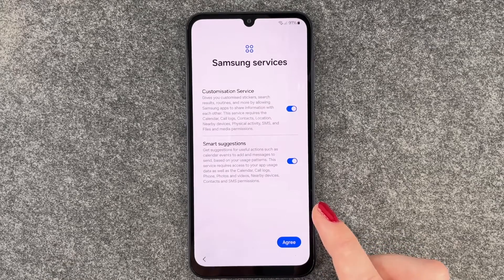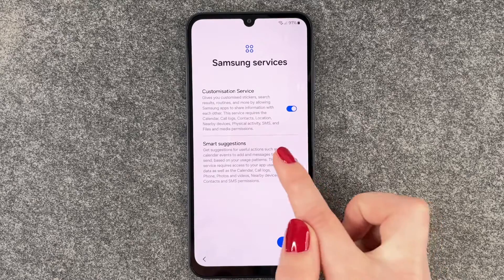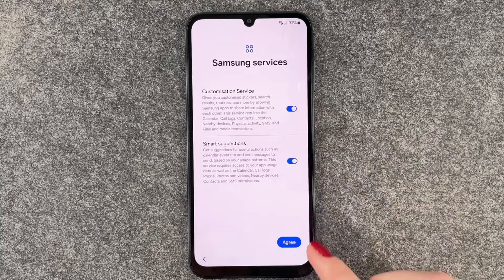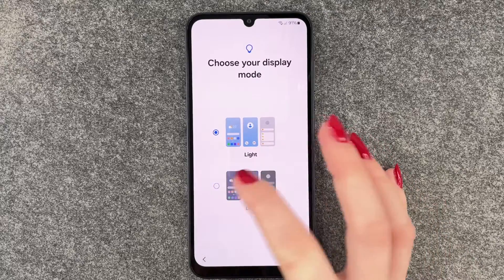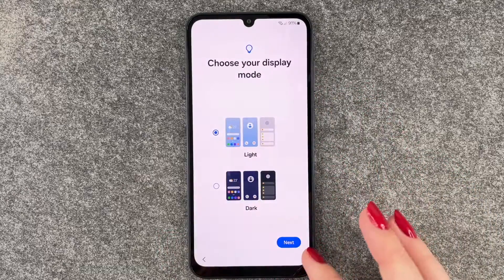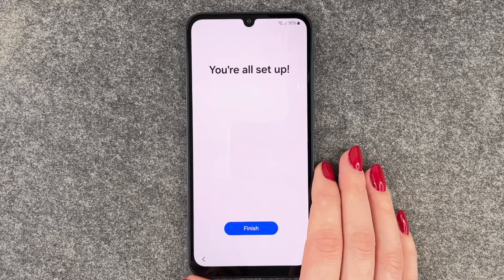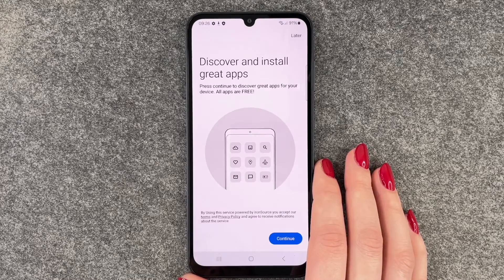Samsung services — customization service and smart suggestions. You can turn those on or off as you like. We say I Agree. Now choose our display mode: you can choose either the light or the dark theme. We will go with the light one and say Next.